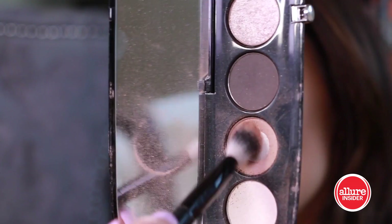Moving on to concealing our under-eye circles and also adding a little extra because I want a highlighted look against that dark smoky shade on the lid. I'm taking Maybelline Fit Me and my beauty blender and just blending that in.